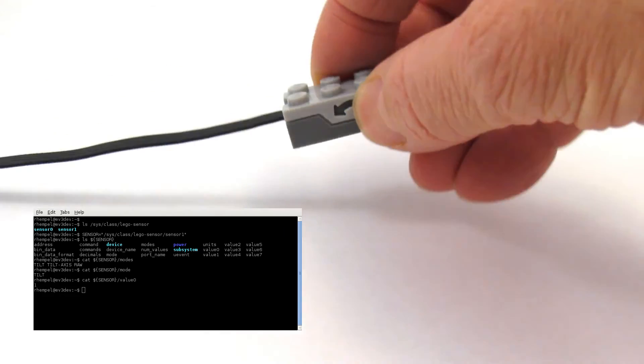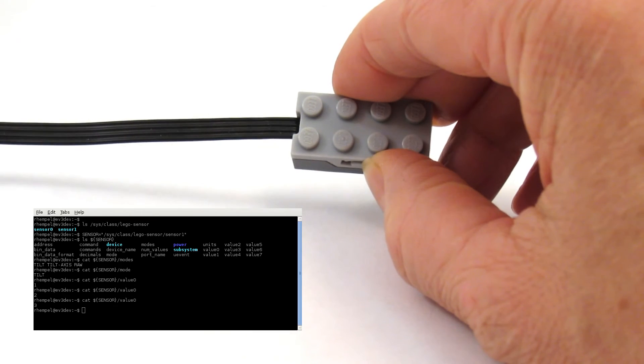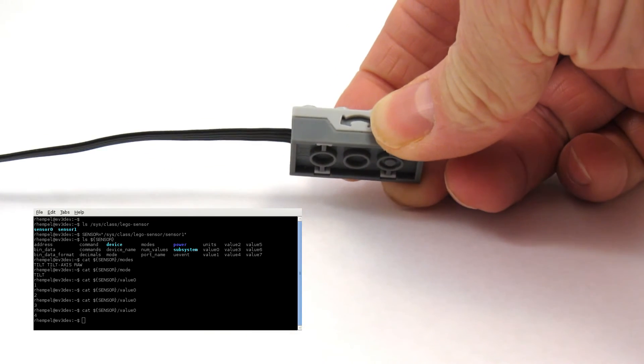Forward. Reverse. Left. And right. And back to normal.